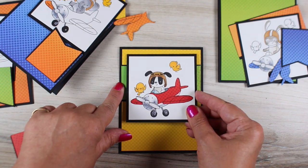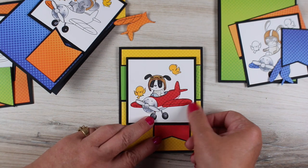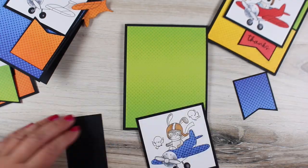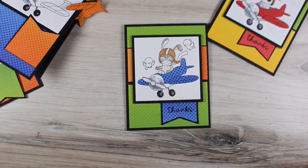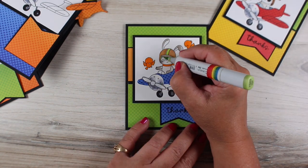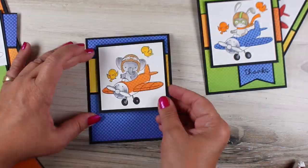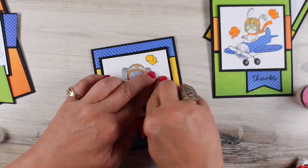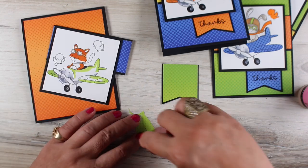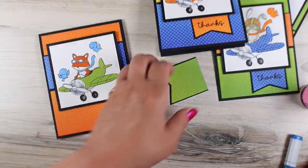For the Hello Bluebird planes set, I decided to flip the sketch around so the horizontal bar goes across the top instead of the bottom, and the rectangle that used to stick out at the upper left now hangs down at the bottom right. I made it into a banner just by cutting a little angle out of it. My images are cut into squares — you don't have to use a circle just because the sketch used one. Changing it up makes it more exciting and gives each card a little bit of difference so they don't all feel the same.